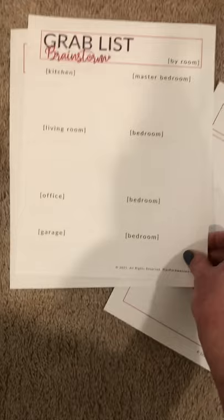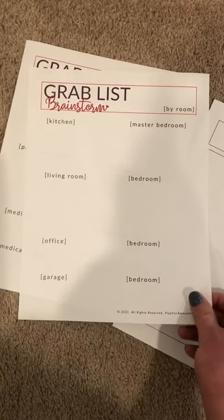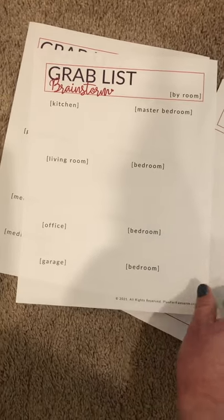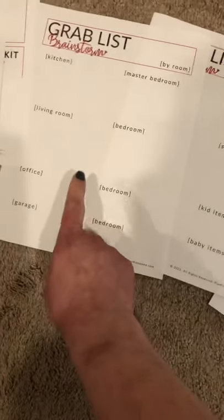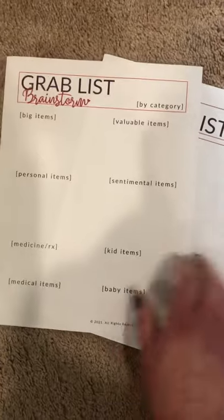72-hour kits are not complete until you've thought about what you'd grab that didn't fit in your pack or isn't feasible to keep packed all the time. I have a couple of brainstorm sheets for you to go through — one is by room, to walk around your house and brainstorm and write things down, and then one is by category, so you're thinking about sentimental things, valuable things, and things like that.